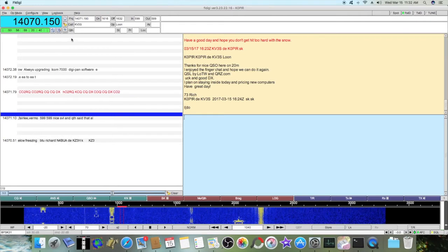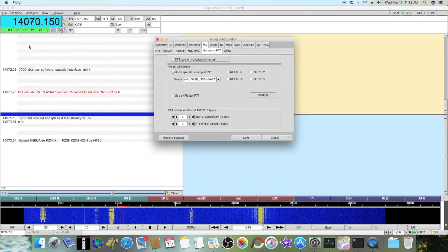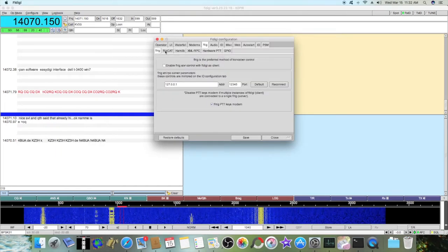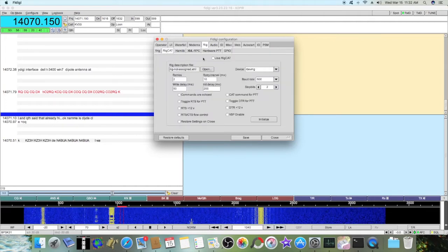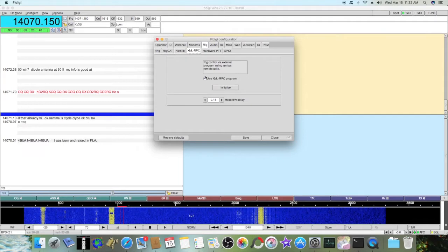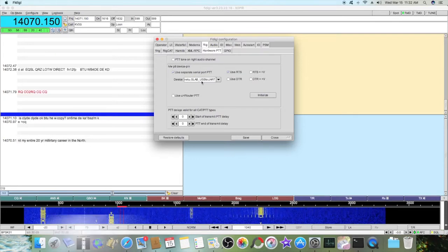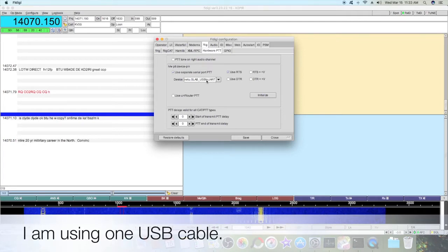Let me show you how to set up FL Digi. Go up to Configure and Rig Control, and go through these tabs to make sure nothing's selected. We're using XMLRPC — put a checkmark in the box and hit Initialize. For Push to Talk, I'm using a separate Serial Push to Talk, and it is the USB cable, my USB audio codec.